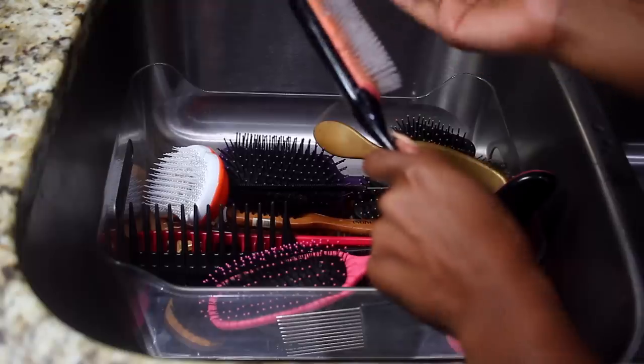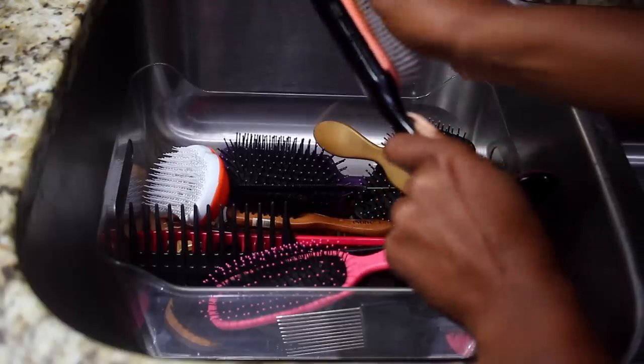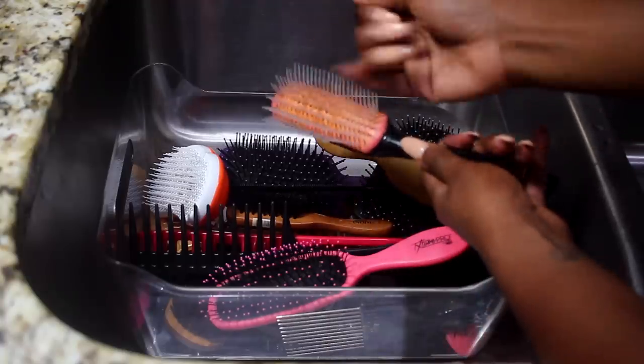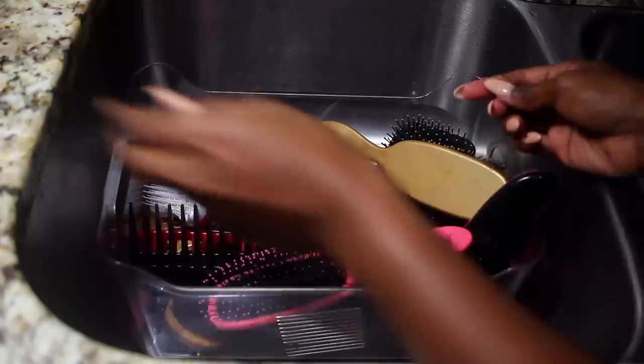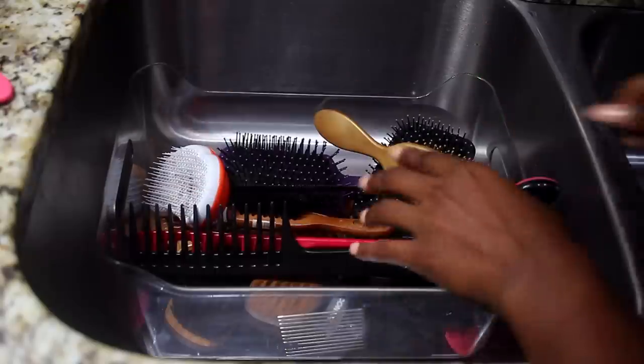So I'm just showing you guys what my dirty brushes look like. What you want to start off by doing is removing any excess hair that you see in the brushes. As you can see, I'm getting it done with my hands right now, but you can also use your rat tail comb. I'm going to repeat this on all of my brushes.